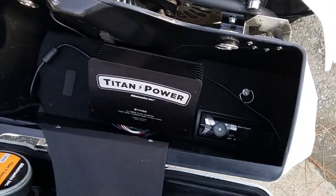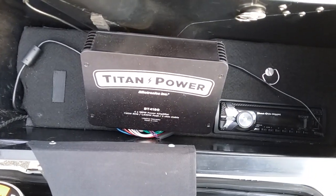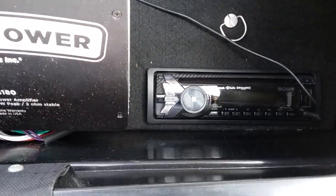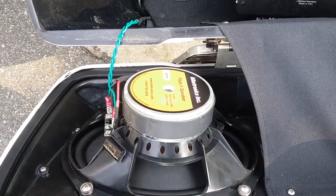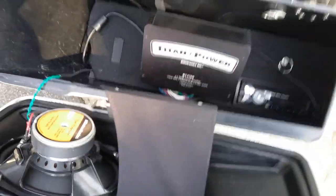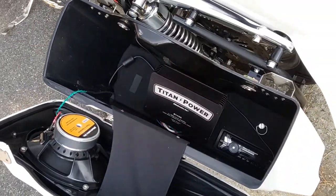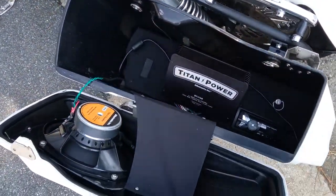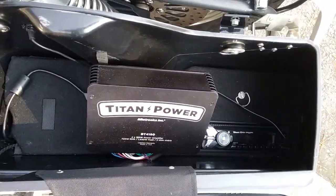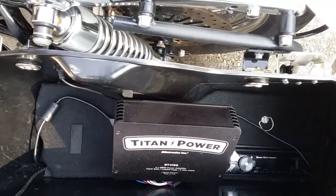This is a look inside one of the saddlebags. It has one amp — a Titan power amp — as well as a Sony Bluetooth radio and six-by-nine speakers. There's one six-by-nine in each bag; this bag contains the amp and radio, and the other bag just contains a speaker.